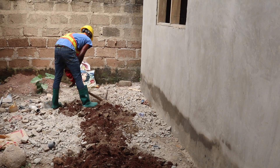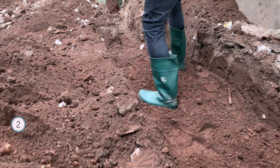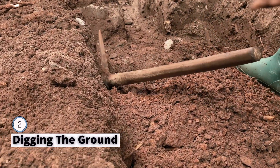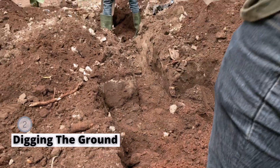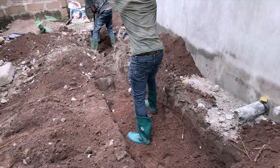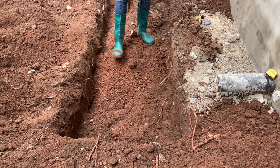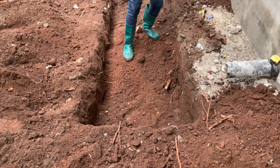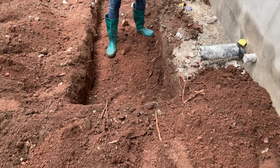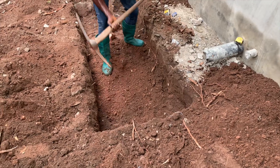After site selection, preparation and marking, the next step is the digging. For this type of digester we prefer a rectangular shape, mainly because of the bedding materials we are using. The digester should ideally be sited at a well-drained area. For this particular installation, the type of soil we encountered is a mixture of loamy soil and sandy soil with gravels, making it ideal for soak pit construction.